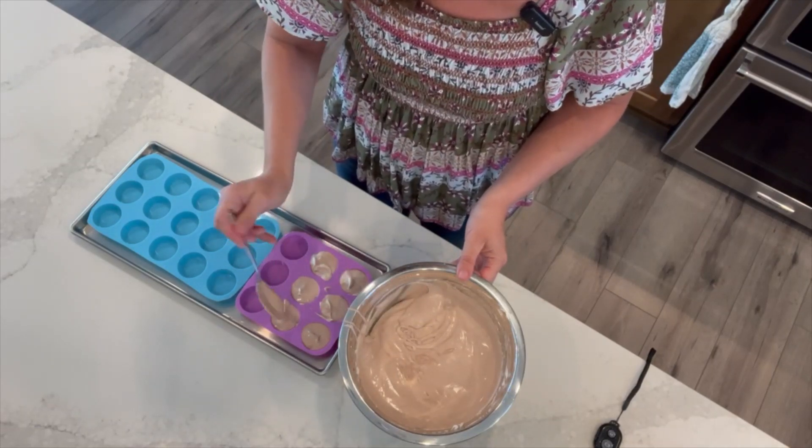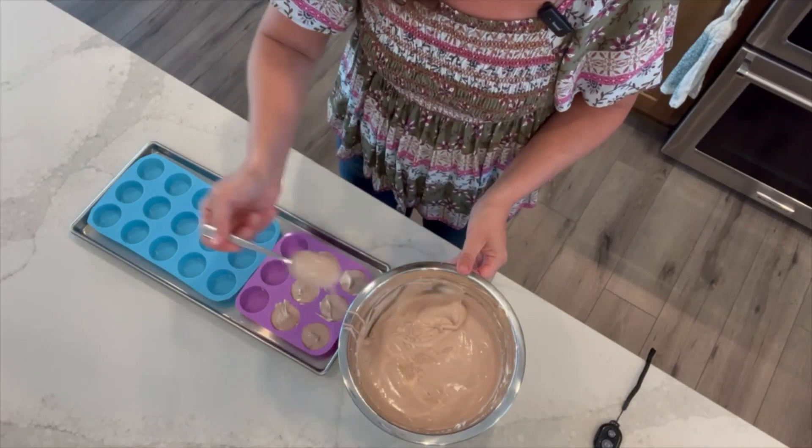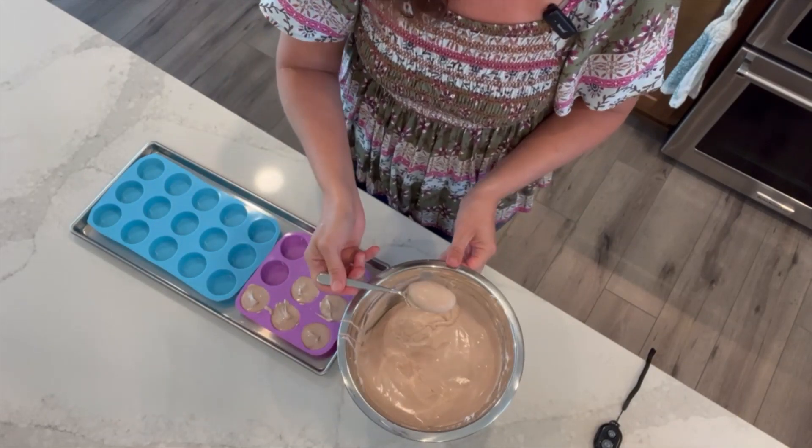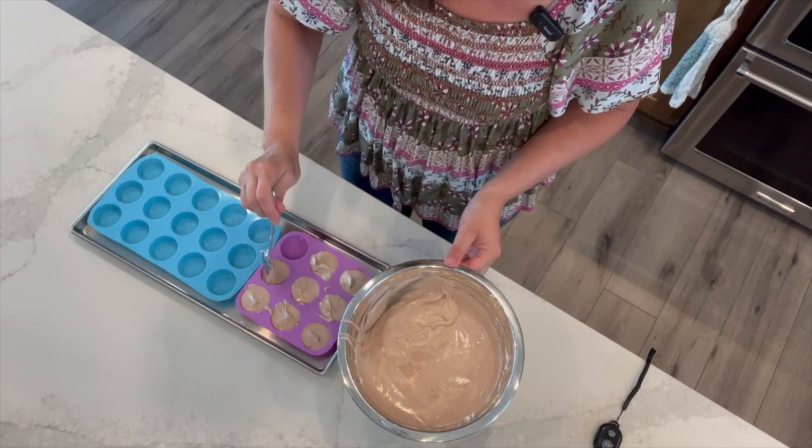I have tried this with Dove dark chocolate pudding and I liked it, but I don't feel it tasted as much like salted caramel mocha — it was still a very good coffee bite as well.